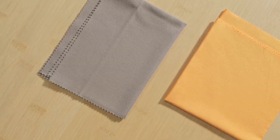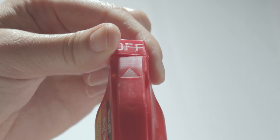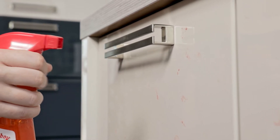Two soft dry cloths are needed to use the product. Avoid using microfiber cloths as they scratch the surface. Open the nozzle of the spray head and shake the bottle. Spray Polyboy onto the surface,